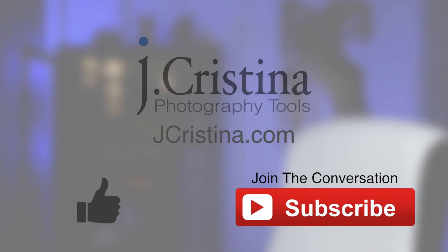That's it, guys. I'm out of here for yet another vlog. We'll see you in the next one. Take care.